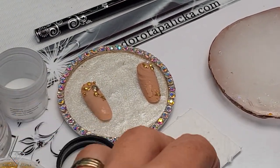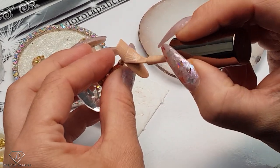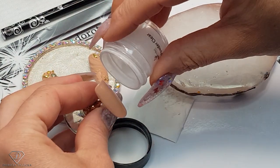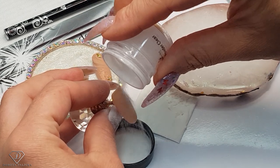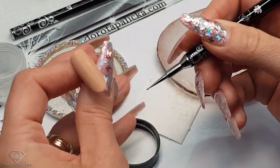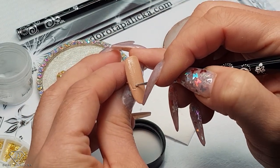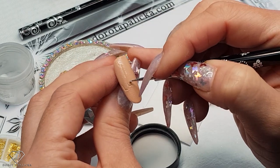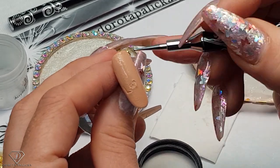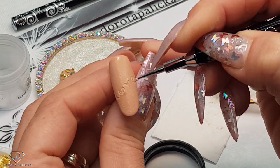On the second tip we will do a slightly different design. So again, thin layer, sprinkle, and now we are going to write in the sand. Let's cure it.